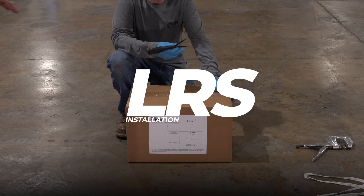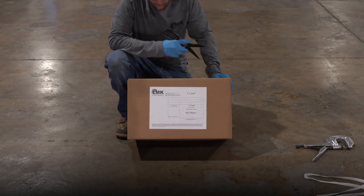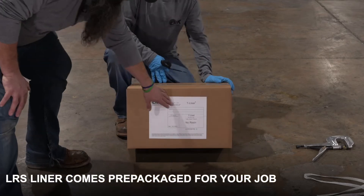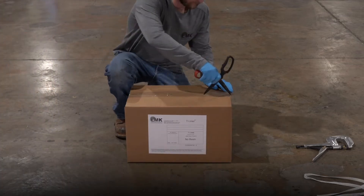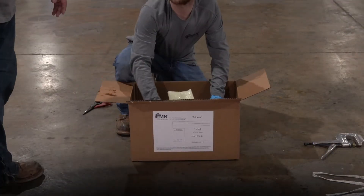Today we are going to demonstrate a WRT LRS. When you order an LRS liner it comes pre-packaged in this box. The label on the front will have company name, dimensions, and everything you need to know about your liner. We're going to go ahead and open it up and pull it out.